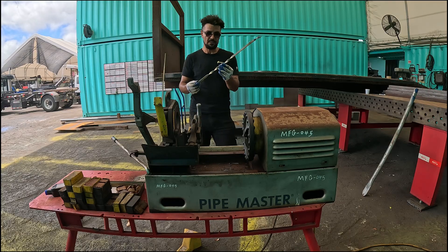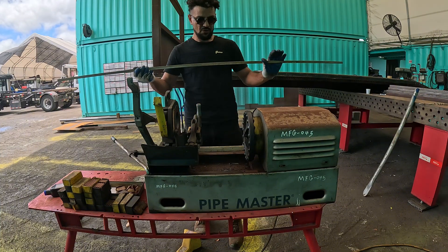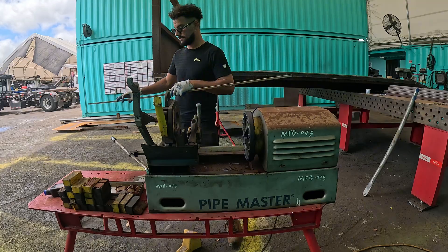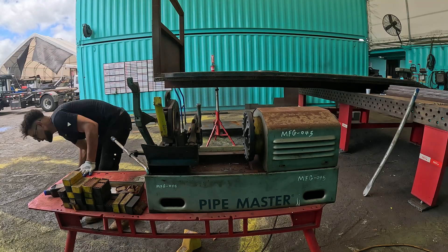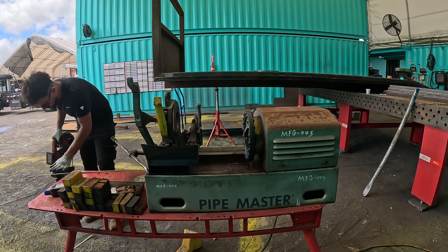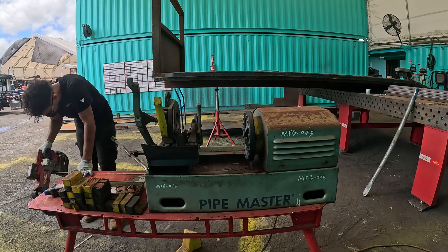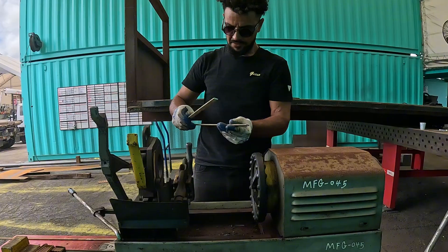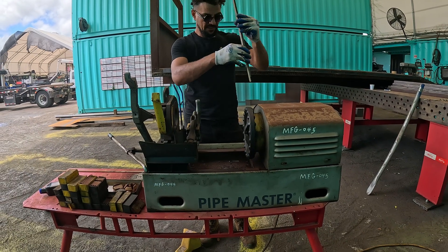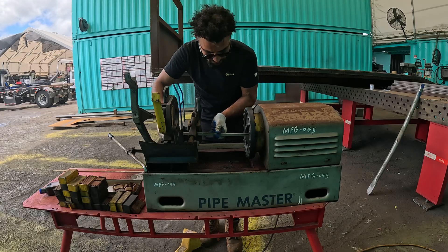We'll try one or two more attempts to see what else we can do, or if we can make this better. I'd like to try two rods together — let's cut two and try to see what we can do. I have to bend it over there so let's give it a try.